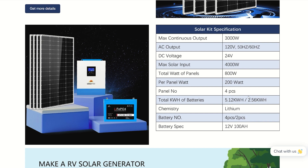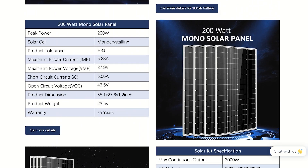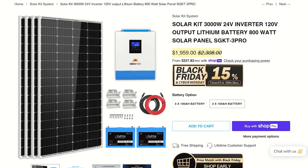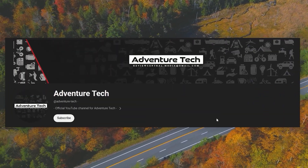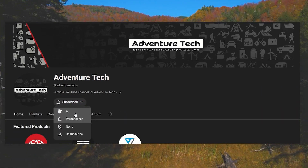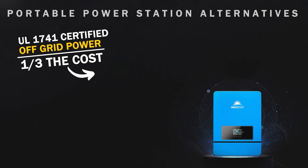Now you know how to get your off-grid solar setup for one-third the cost. I hope this puts you in a position to finally get set up. And if you end up using the links in the description or comments to get your setup, it does help keep food in my fridge — so thank you sincerely. Feel free to leave any questions you have in the comments about these DIY setups. My goal is to save you money and get you more freedom in your life with this new technology.